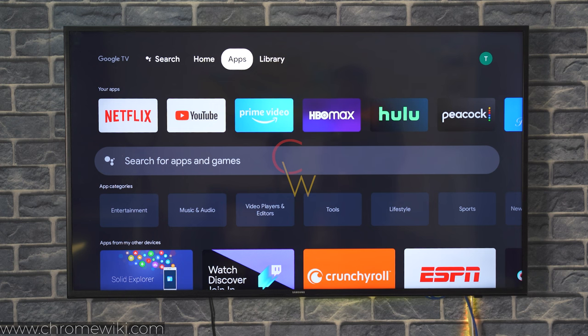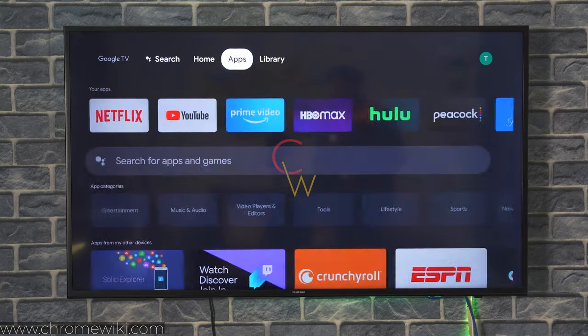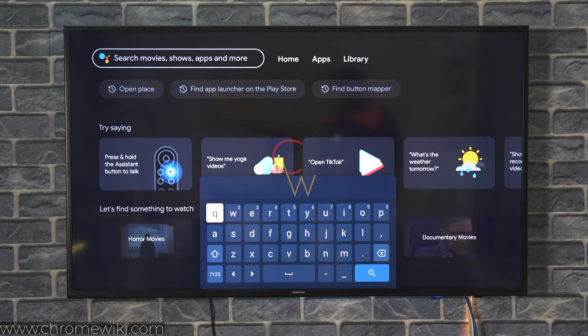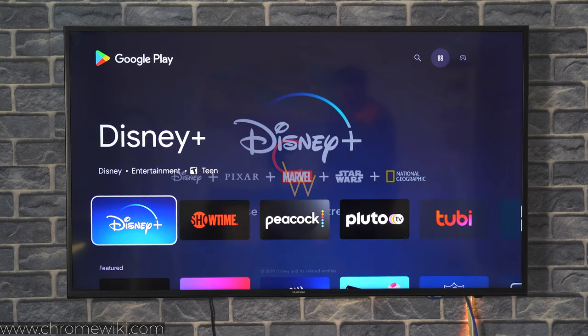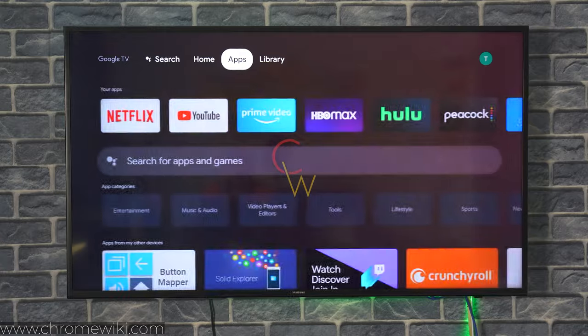I am going to navigate through my Chromecast with Google TV using Google Assistant and my remote, so don't confuse yourself if you see something happening on the screen. You have to install one application for this purpose and the name of that application is Button Mapper. You can find it for free in the Google Play Store. Just follow me closely to be able to take screenshots on your Chromecast with Google TV.